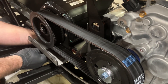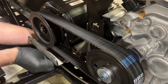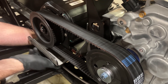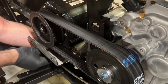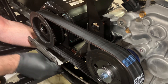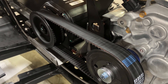Now go to the back two bolts — these are fun to get to. Once you've got everything tightened, check the belt tension one last time. It should look good. Then you're ready to install your belt cover.